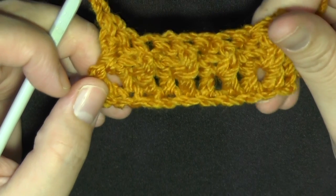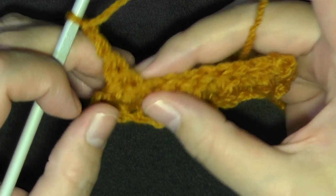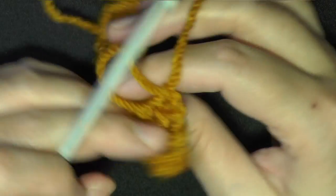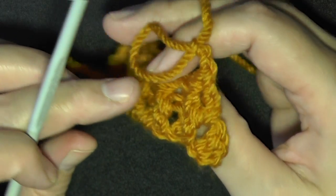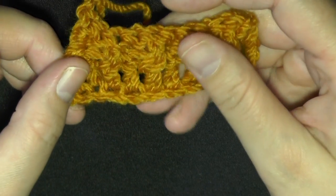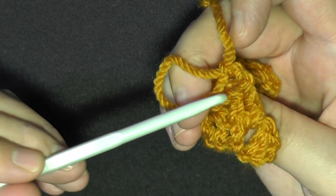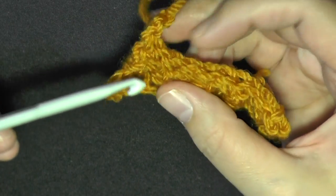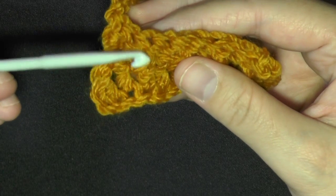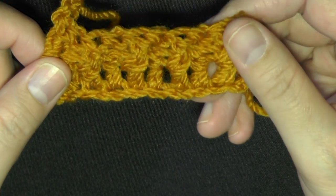Remember: if you want a back post, come in from the back; if you want a front post, go in through the front. Always chain two at the end and turn. Now you can see that when you did a front post on one side, once you turn it, it's now pushed back — so it appears as a back post on this side. The ones pushed forward are considered front post when looking at it from this side.